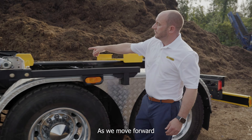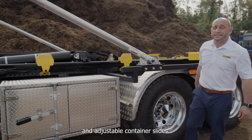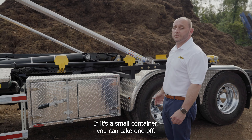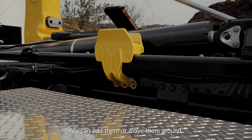Moving forward, we have these removable and adjustable container slides. These slides can be moved depending on the container length that you're hauling. If it's a small container you can take one off, and if it's a larger container you can add them or move them around.